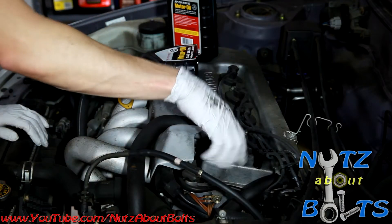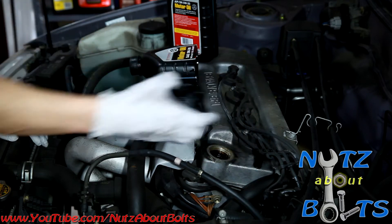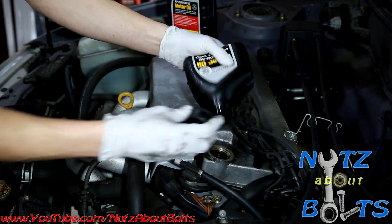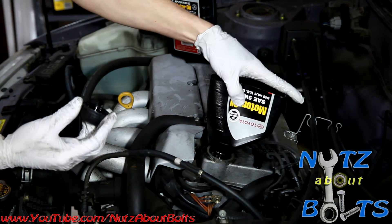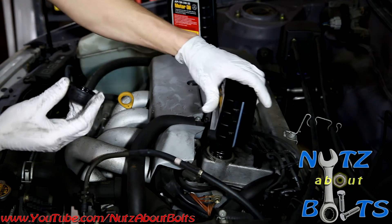When you go to fill your engine oil and you use this funnel, just set it in there and you can actually get it to thread in there just a little bit, just so it holds in place.